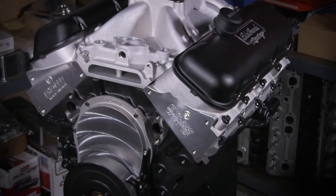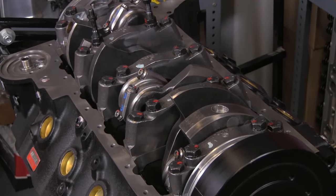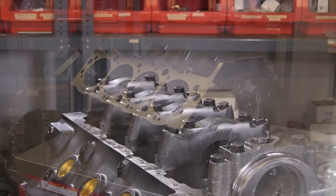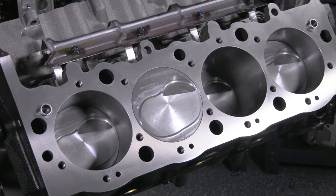The Edelbrock 540 cubic inch Crate Engine is a great power plant for any high performance build. The bottom end is comprised of a new Edelbrock 4-bolt cast iron block with splayed main caps, a forged crankshaft, forged H-beam rods, and forged pistons.